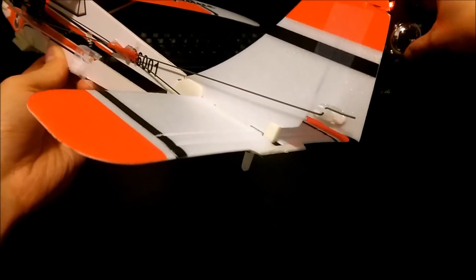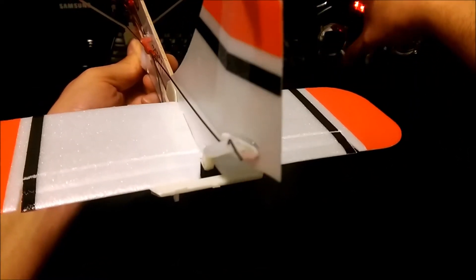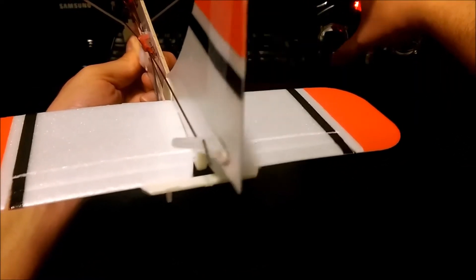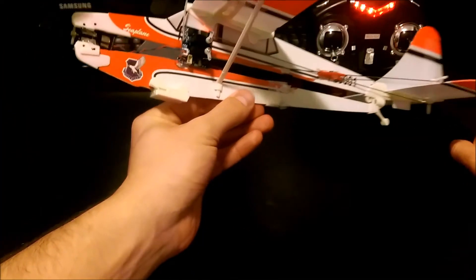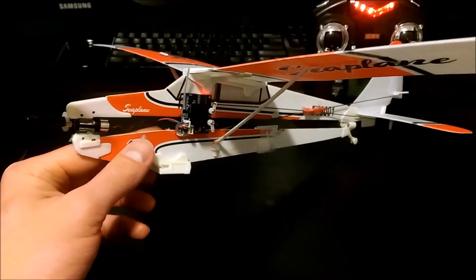It actually works really well. I'll show you some rudder. This is the first plane I built — I don't really have any previous experience with building a plane. That's why I wanted to build a microplane that was pretty durable and really cheap.